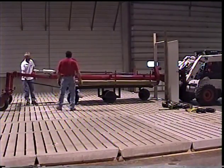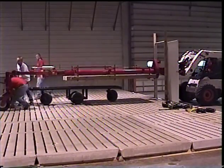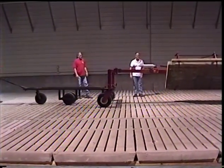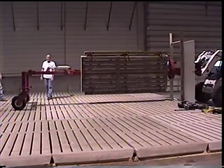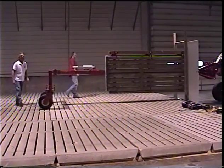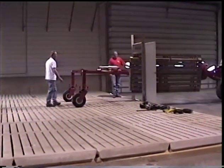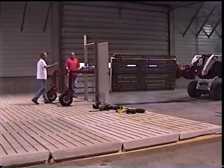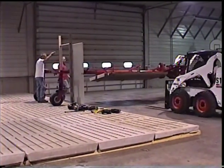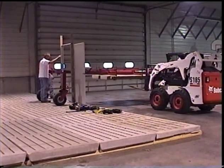The slat carrier then lifts the slat slightly, allowing the mule to be removed. The slat carrier then swivels 90 degrees and is backed out of the door.